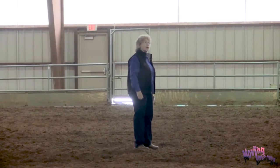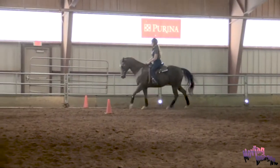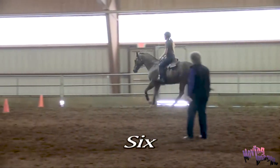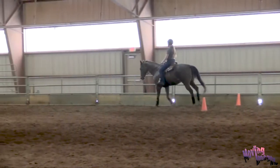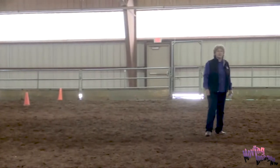Ariel, would you come through at a moderate lope, please? That was 8 strides. So we now have a baseline for what's normal for these horses.